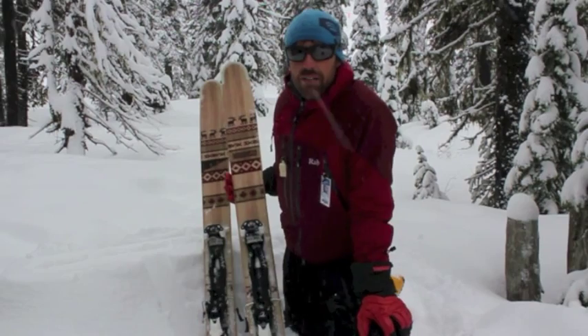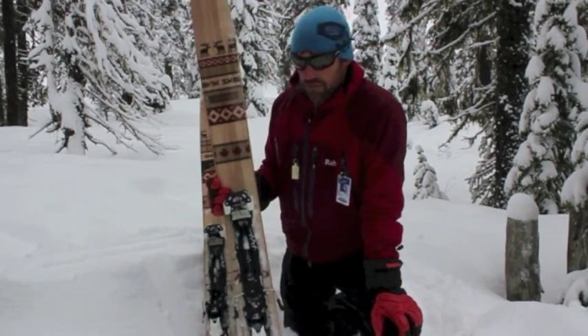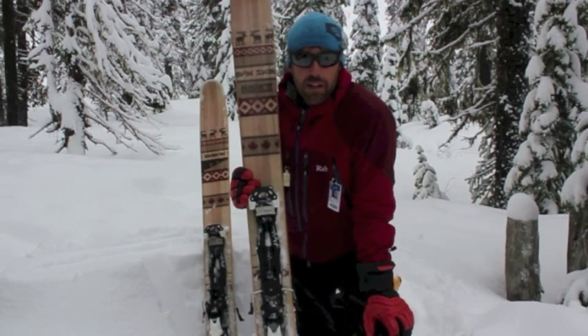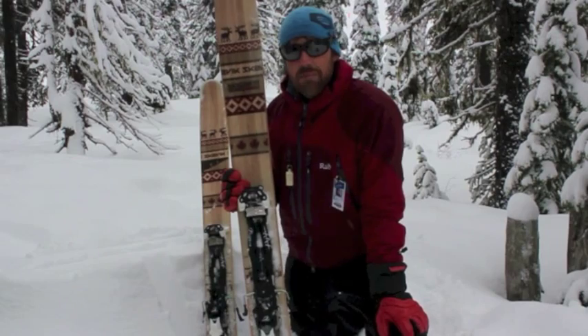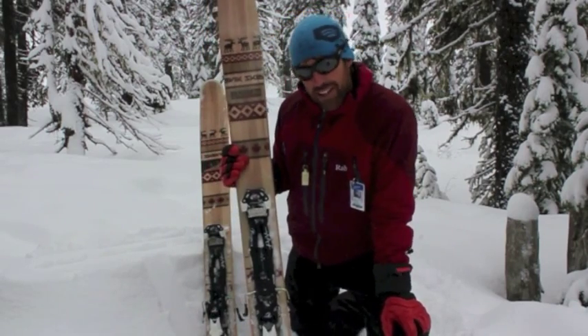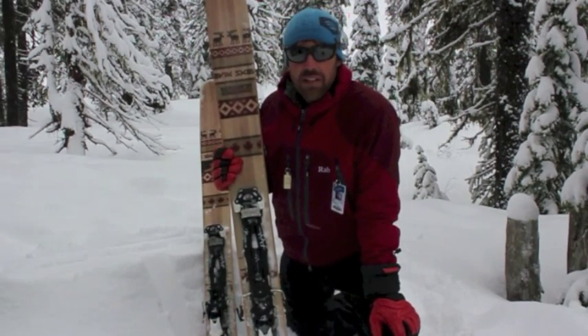Hi, it's Brad from Backcountry Skiing Canada and today we're going to talk about the Skevik Anton skis. These are handmade skis in Vernon, British Columbia by Greg and Glenn. They have some Norwegian heritage and hence the name is named after the great-grandfather. And that's why it's the Skevik Anton ski.